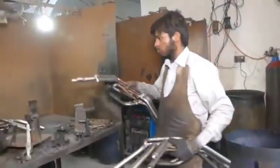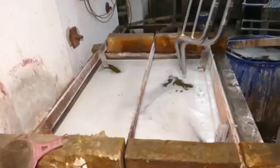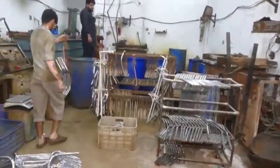Joint welding: if the handlebar has multiple pieces, such as risers or crossbars, they are welded together using techniques like MIG or TIG welding. This is often done in a controlled environment to ensure strong joints.